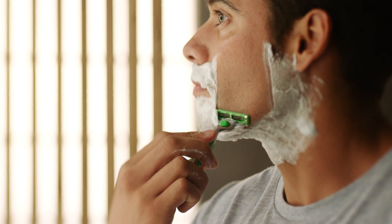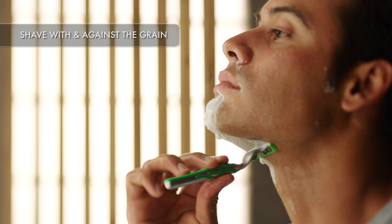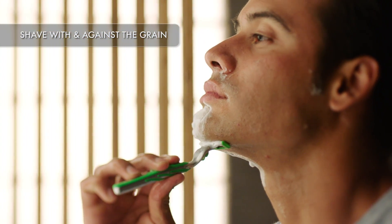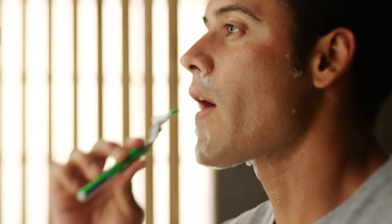An advanced multi-blade razor like the Mach 3 Sensitive will help you get a comfortable shave even against the grain. Shave in the direction that feels most comfortable.